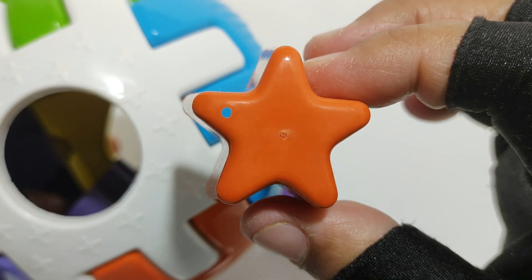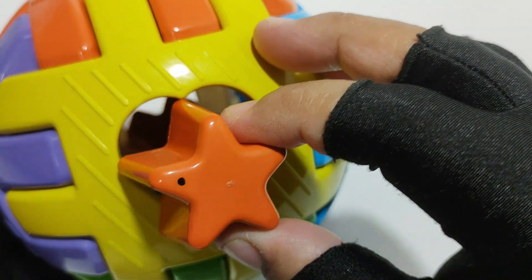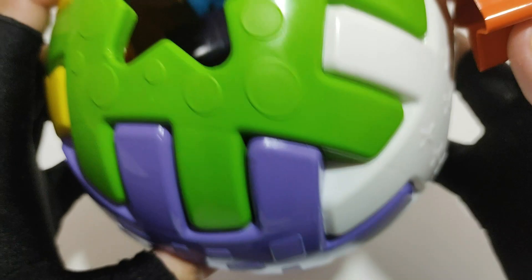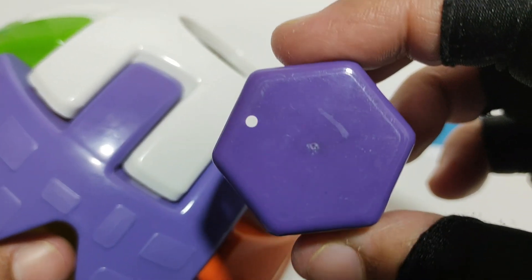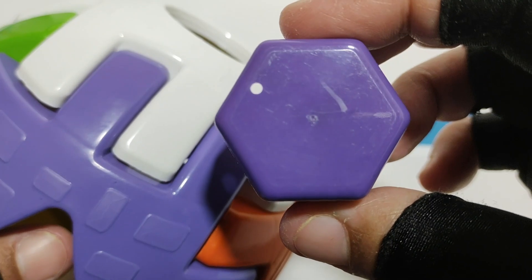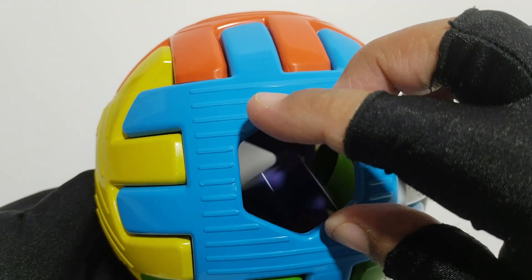Star. Orange color. No. No, yes. Hexagon, purple color. Yes!